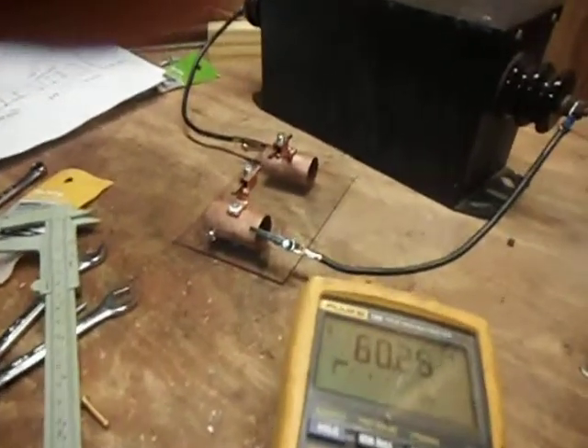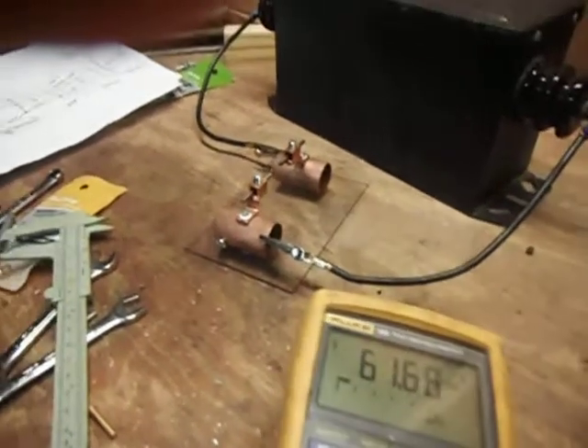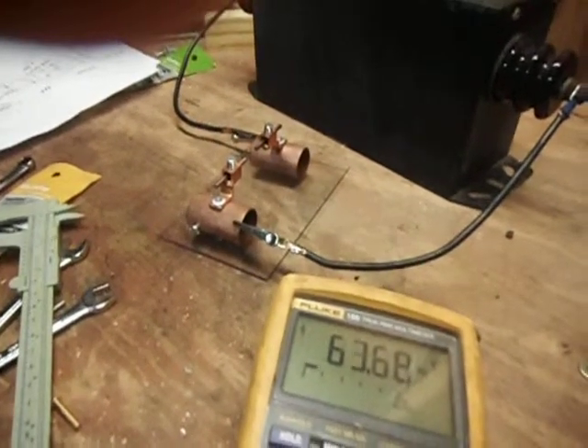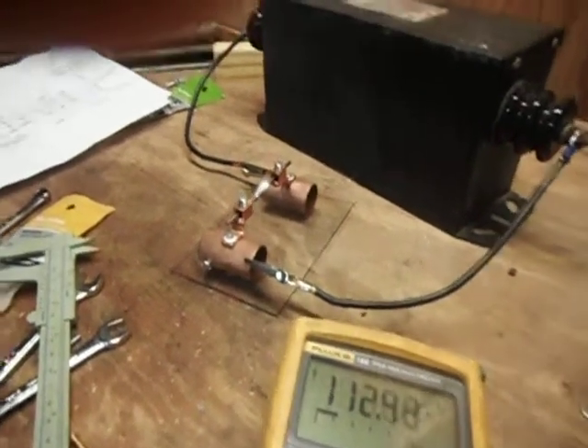I don't think I will go any wider than that. I'll keep you updated and show you my finished coil. That's how I've been calibrating my spark gap and safety gap. Thanks for watching.